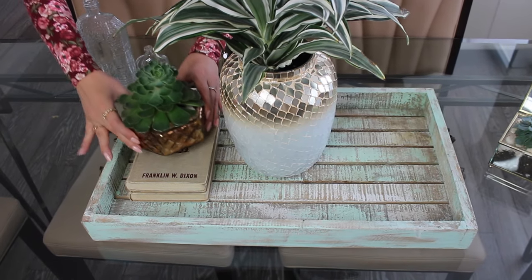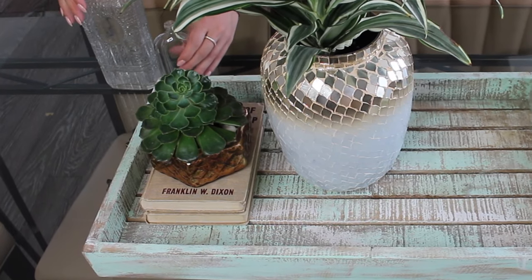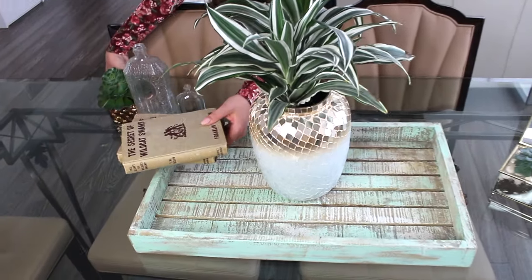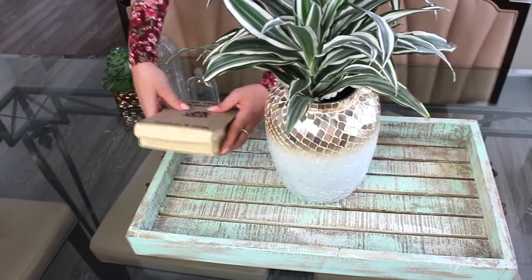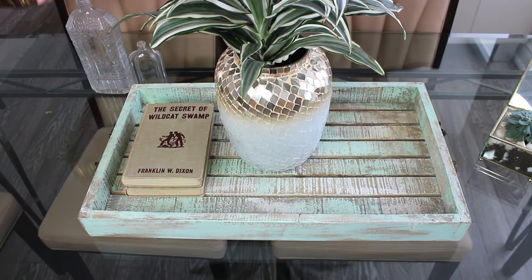My sister and I like to make the succulent arrangements ourselves. You can take any little mini vase or container — this one actually had a lid on it, which we removed, and we planted a pretty succulent inside. To give it some height I added some vintage books. These vintage books have that earthy beige-ish color, which looked really pretty as part of the color palette.